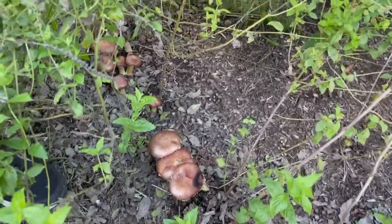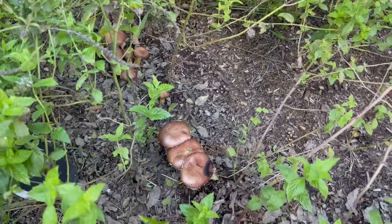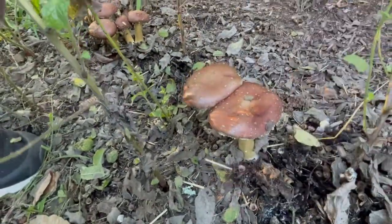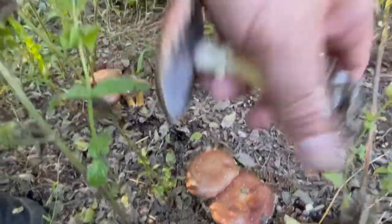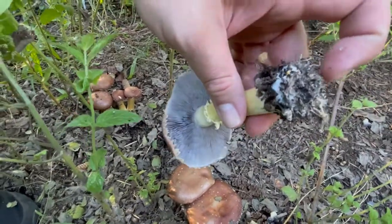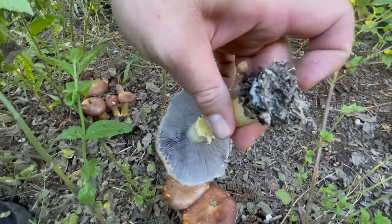So the wine caps have come up. How do we pick these? All you want to do is get right down to the base of the mushroom and pull it right up. You want the mulch to come with it too, and it will. But you can see where it's colonized all the mulch underneath. It's all white — all mycelium.